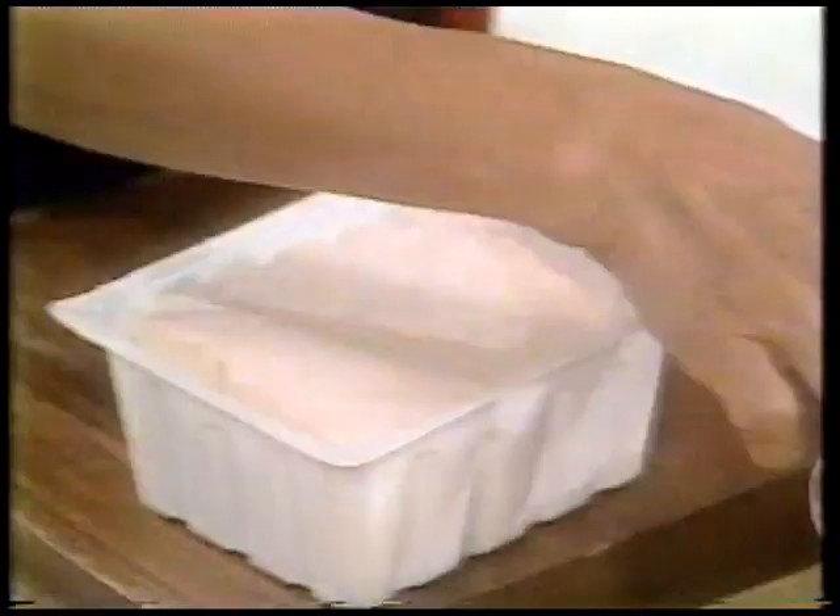In most grocery stores you find Chinese firm tofu in a tub like this, in water. It's usually already cut into four different quarters or slabs at the tofu factory. But in case you can't find it already cut like that, you can buy the solid block — but be sure it is Chinese firm tofu.